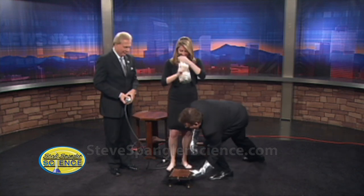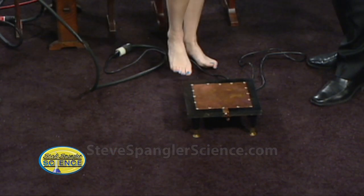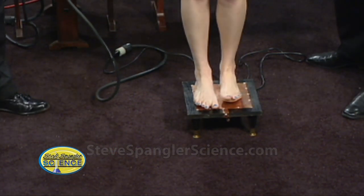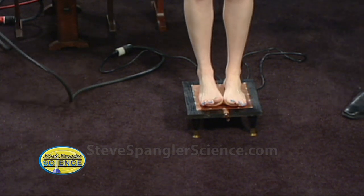Amelia, you've heard of an electric chair? That sounds so bad, don't you think? But an electric step-up stool — much better. All right, so here's what I want you to do: just stand on this. Is it okay? Her earring will be fine. Beautiful. This is 50,000 volts of electricity.